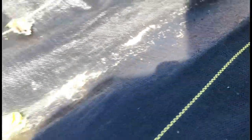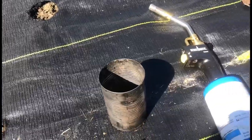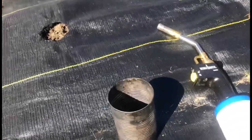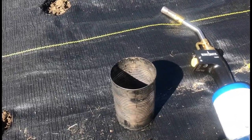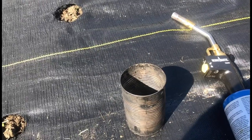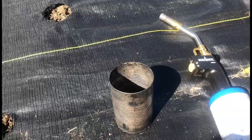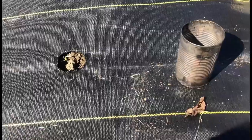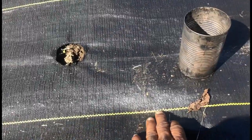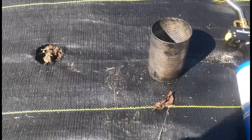I have geotextile fabric, but this will probably work with any type of weed barrier fabric you might get at a Lowe's. The geotextile fabric is good because it lasts long — we don't have to buy it every season. It lasts for a couple years, you can roll it up at the end of the season and reuse it in other places. It also has these nice lines so you can keep your rows straight if you're into that type of thing.